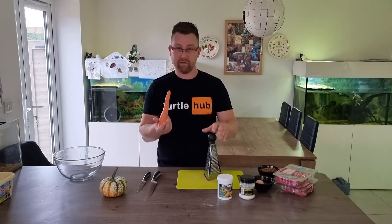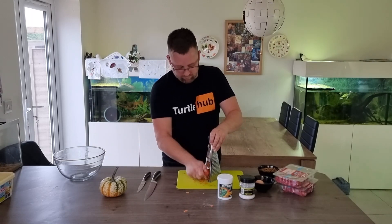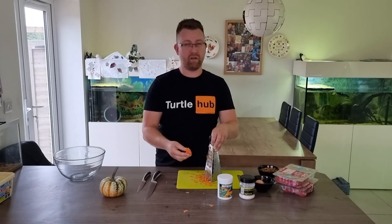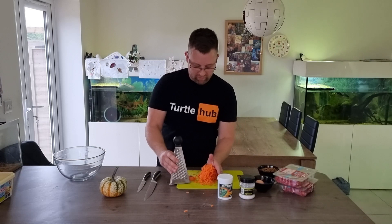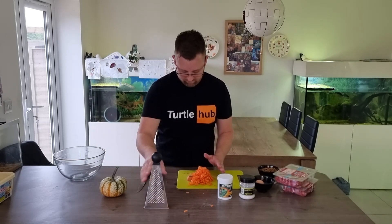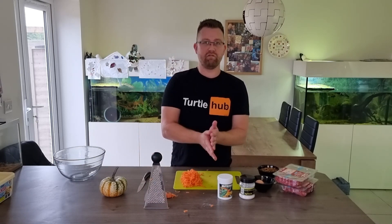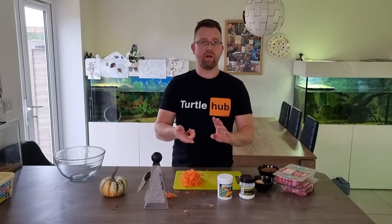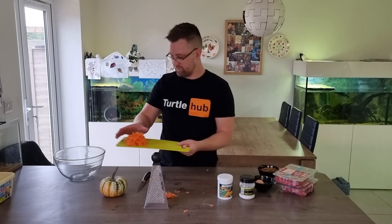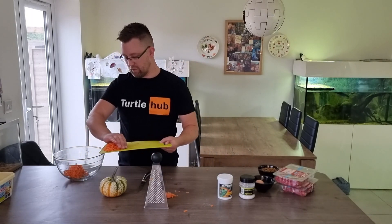First thing we want to do is prepare some of the vegetables. We're going to grate the carrot. Be careful not to catch your knuckles or your fingers on the cutting blades of the carrot grater. We've got quite a lot of carrot there — probably only going to use about half of this. The rest is great to feed some of my herbivorous turtles like the cooters, painted turtles, that sort of thing. We'll put half of that into the bowl and save the other half for later.